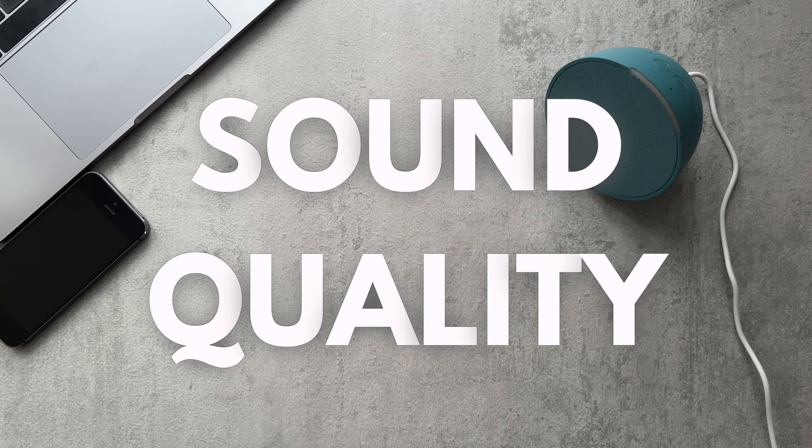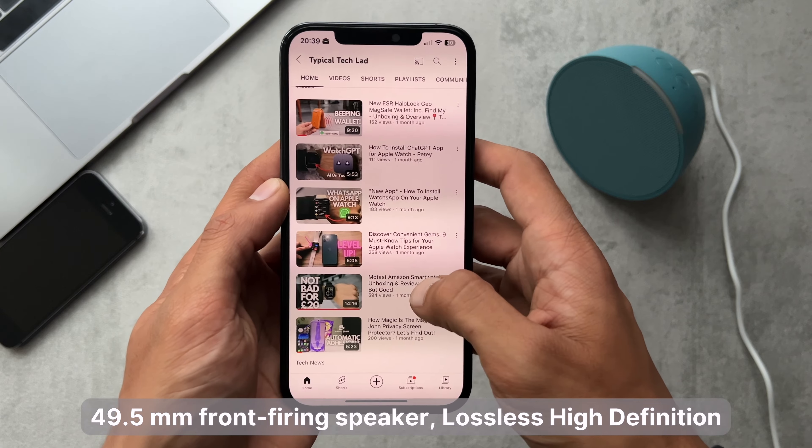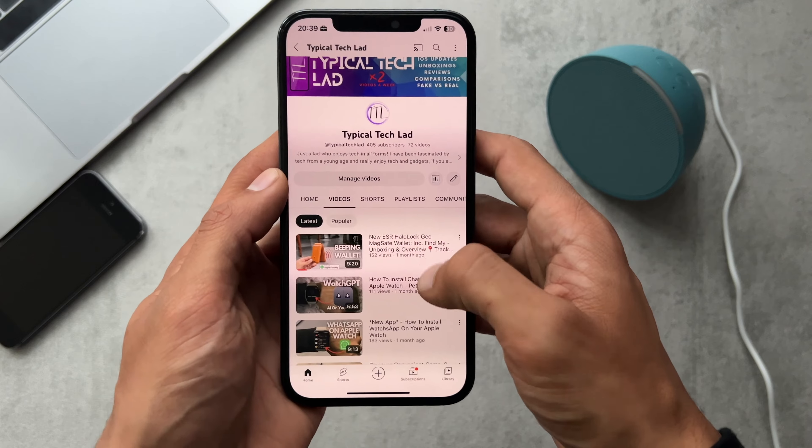So let's just get into sound quality. I'm going to play different types of music and spoken words. It has a 49.5mm front-firing speaker.